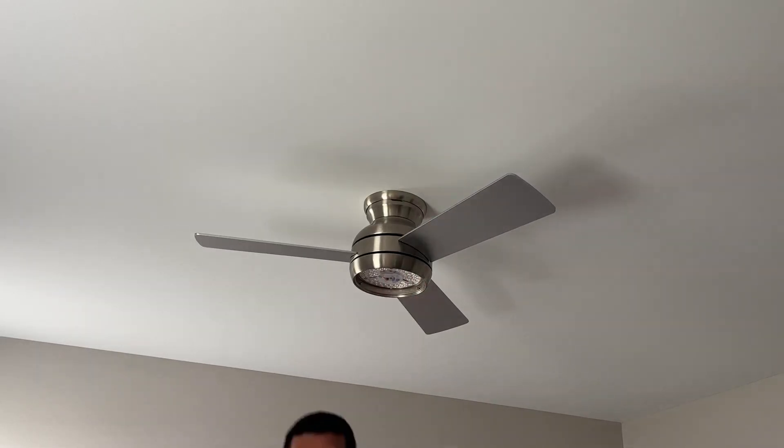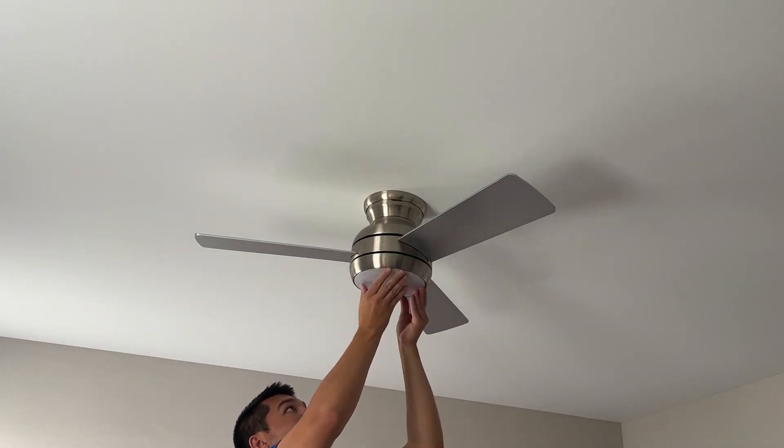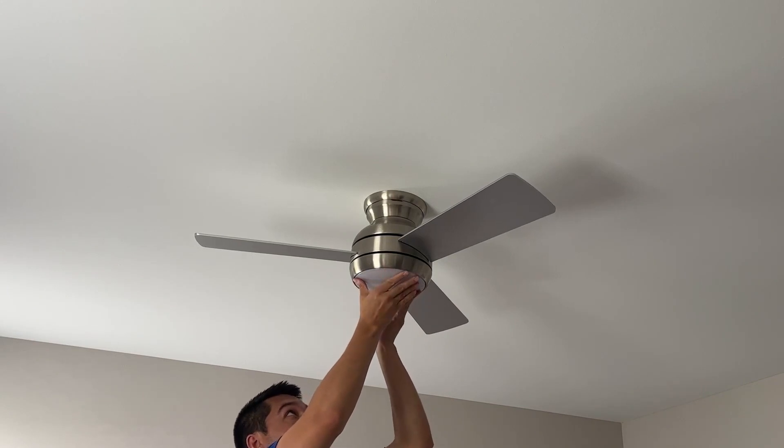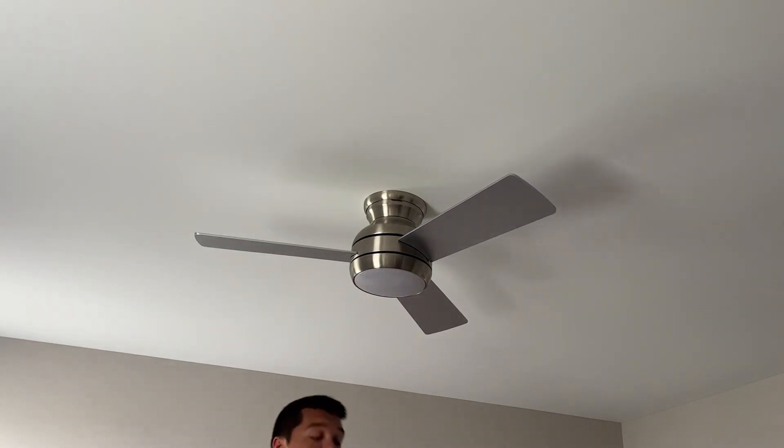Finally, take the light cover, put it in, and twist it to lock into place. The install is complete.